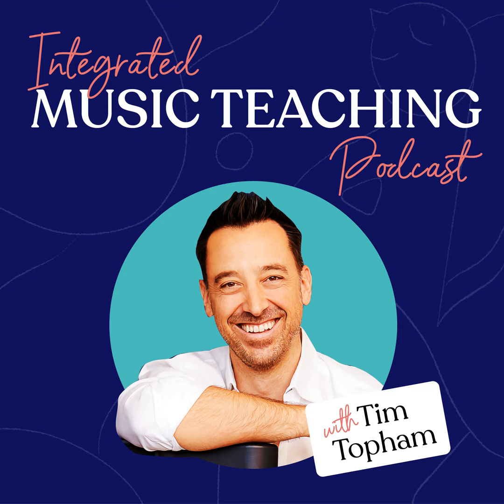Thanks for listening to the Creative Piano Teaching Podcast. We'd love to help take your teaching to the next level as a member of our supportive community. Use the coupon code PIANOPODCAST for $100 off an annual membership of Tim's Inner Circle today. To find out more, head to timtopham.com/community.